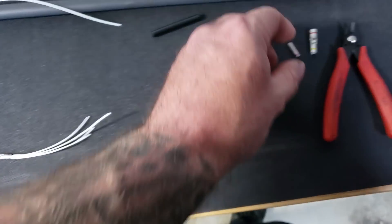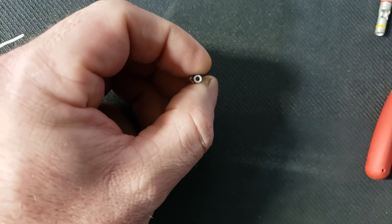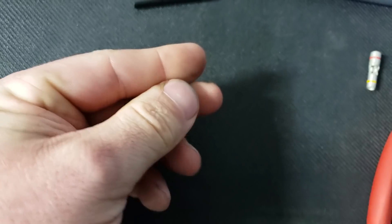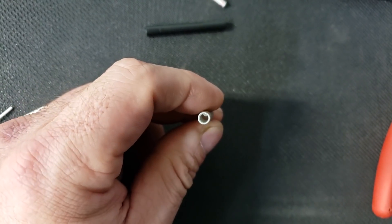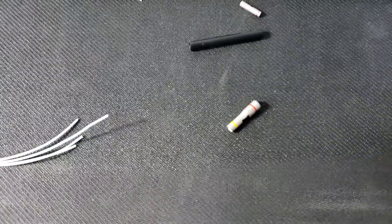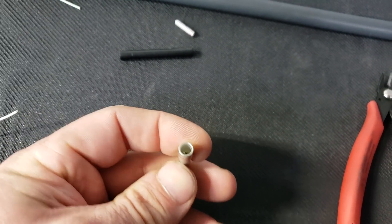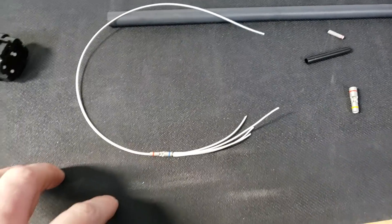Step down butt connectors come in many different sizes and variants. Here's another style — on this side the hole is pretty small, made for 20 gauge, and on this side it's made for 16 to 18 gauge. And then this one is for 10 gauge on one side and 14 gauge on the other side. So if you have to split a power feed out to injectors — say you ran a 10 gauge and you're going to split it to two 14s — this is a good option.